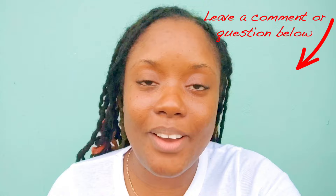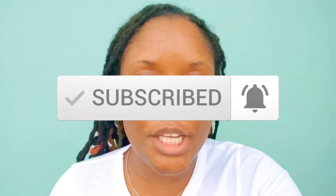Anyway, that's my verdict. Thank you guys so much for watching — give this video a thumbs up if it helped, leave a comment or question down below, and don't forget to subscribe and click the notification bell so you don't miss another upload. I'll see you guys in my next video — bye!